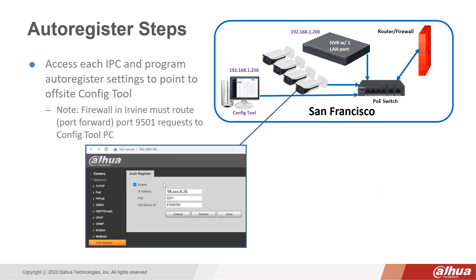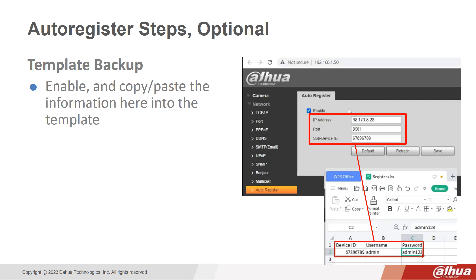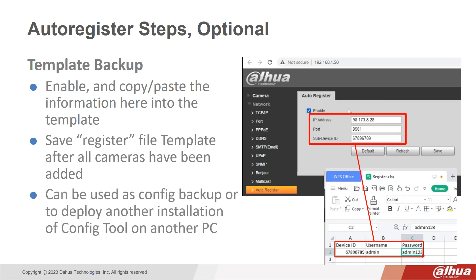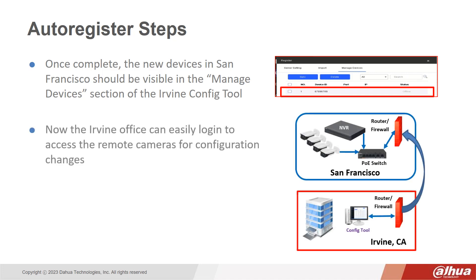Here are the basic steps to auto register the cameras. First, access each IP camera and program auto register settings to point to the off-site ConfigTool location. Optional steps include creating a template backup file — enable and copy the information into the template, then save the register file template after all cameras have been added. The file can be used as a configuration backup or to deploy another installation of ConfigTool on another PC. Once complete, the new devices in San Francisco should be visible in the Manage Devices section of the Irvine ConfigTool, and the Irvine office can easily log in to access the remote cameras for any configuration changes.